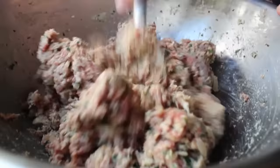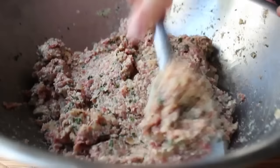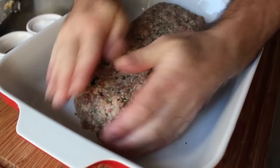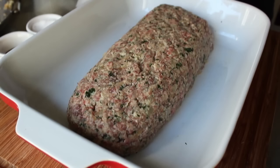Once fully mixed, transfer the mixture into a lightly greased baking dish — something nice and large, a couple inches deep. Wet your hands and form it into the classic loaf shape: about four or five inches across and about three inches high. By the way, the size and shape of this thing means you could totally hide a hacksaw in it — allegedly.